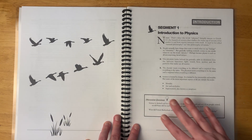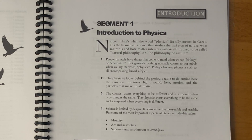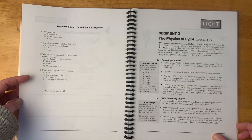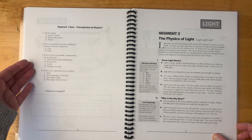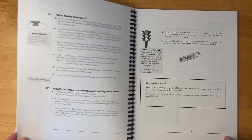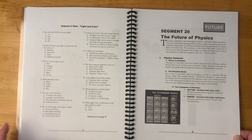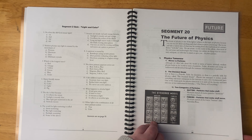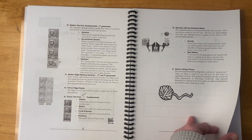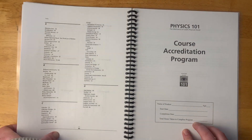Each segment comes with basic notes on the things covered in the video, some discussion questions, and then a quiz. The quizzes are very short, multiple choice, and they do include the answers. Here's segment two with notes for all the main ideas covered in that video, discussion questions, and then a longer quiz. I also jumped to segment 20, the last one — physics tomorrow — which has notes and a quiz with answers. That's basically the first booklet: all the different notes that go with all the different segments.